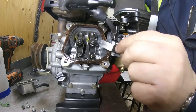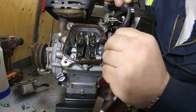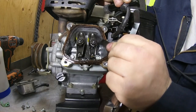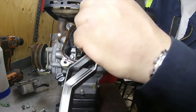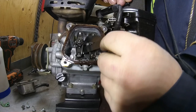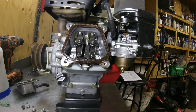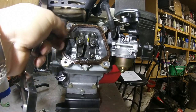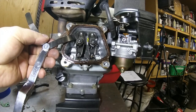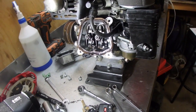The intake valve is supposed to be 0.15mm, so I'm going to take my feeler gauge — and we're pretty much dead on there. The exhaust is supposed to be 0.20mm. I can get my feeler gauge in there — the exhaust right there — 0.20mm. Both of my valves are in spec.